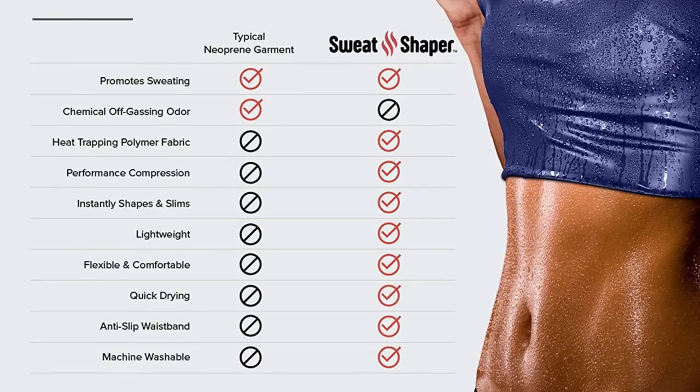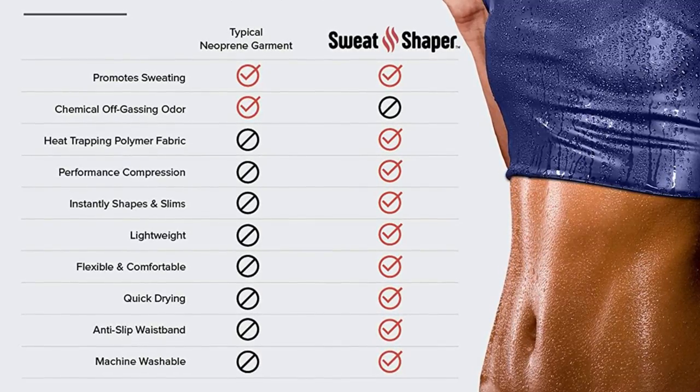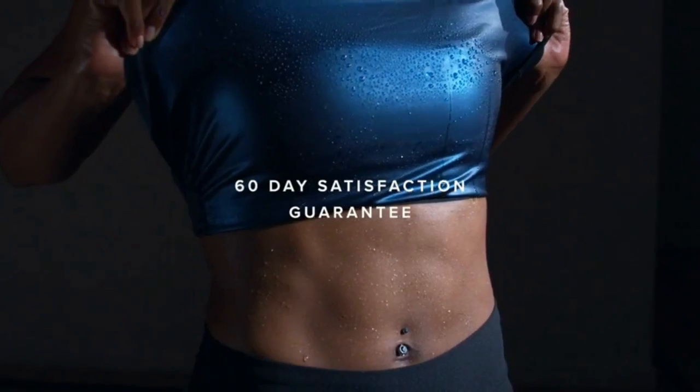Compared to low-par neoprene alternatives, Sweat Shaper doesn't smell, it's lighter, dries quicker, and it's machine washable.